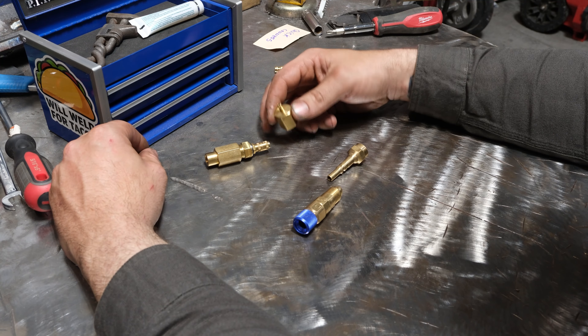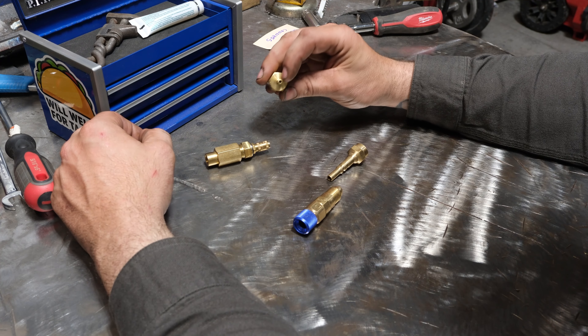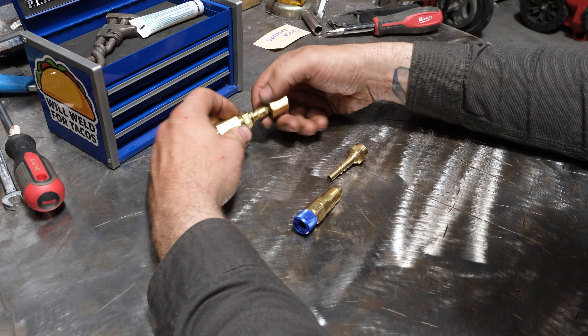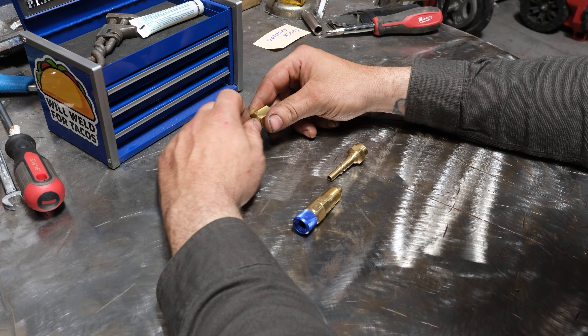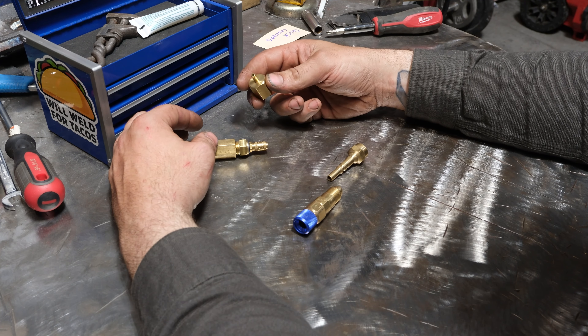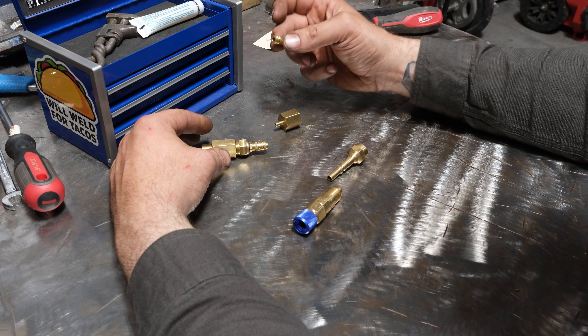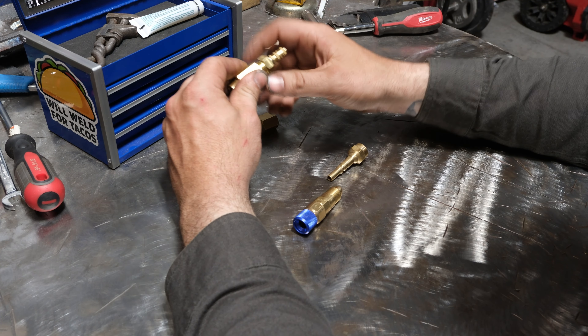The downside to the Miller style is the male fitting has a very small, weak tube — you can see it even has some dings on it already. If you pop it out and drop it, or if it's hooked up and you kick the hose, you're probably going to tear that right off. The durability of this end is fairly limited. The other styles out there are noticeably thicker and more durable, so that's something to think about — though this system does work.